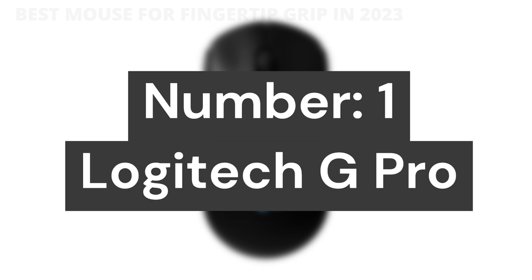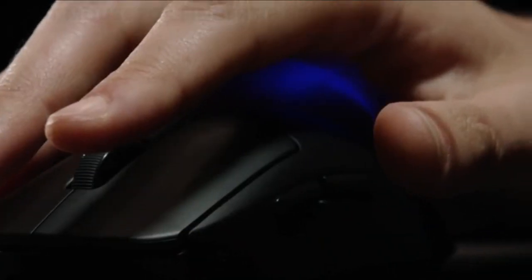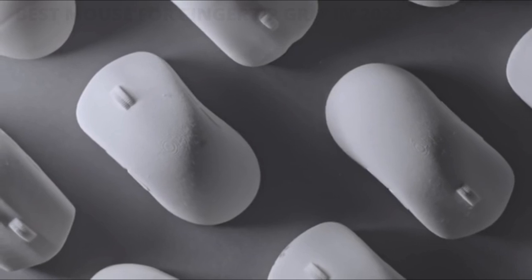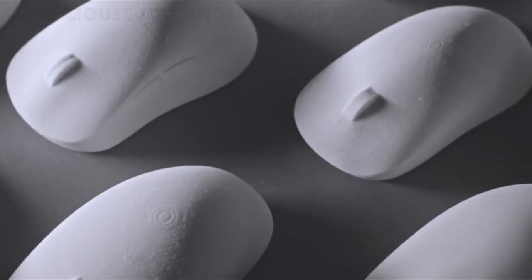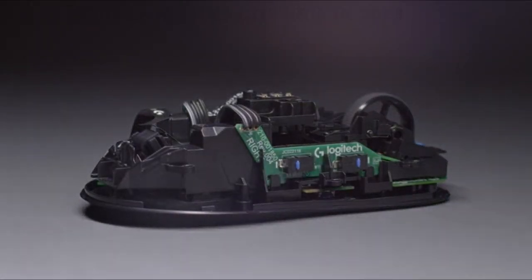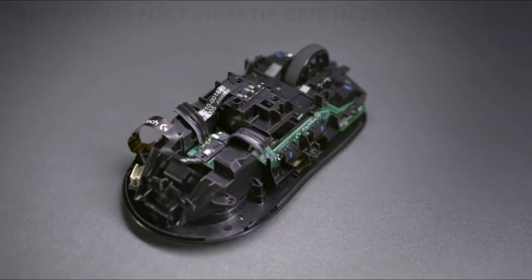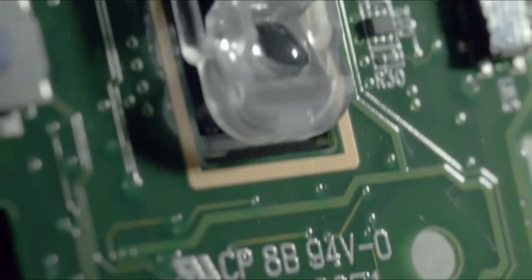Number 1: Logitech G Pro. Made with and for pro gamers, the G Pro Wireless Gaming Mouse is the result of two years of work with professional esports gamers, combining advanced technologies in an ultra-lightweight design. Lightspeed Wireless: pro-grade performance overcomes the traditional limitations of wireless latency, connectivity, and power to deliver a rock-solid, super-fast 1-millisecond report rate connection.